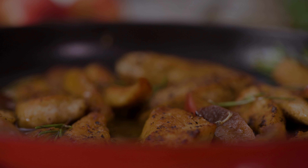For added flavor, sprinkle with dried thyme or rosemary, adjusting the amount to suit your taste. Heat some olive oil in a large skillet over medium-high heat, ensuring the pan is hot before adding the chicken.